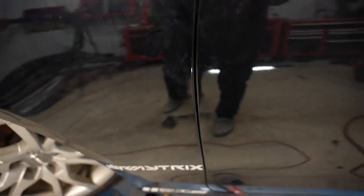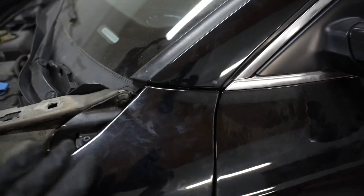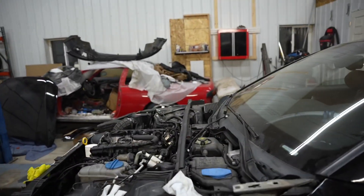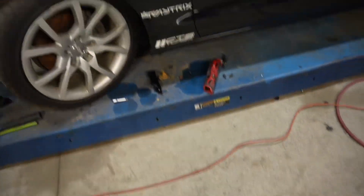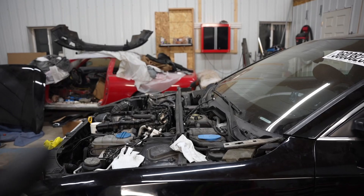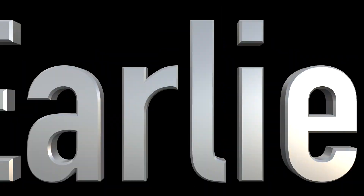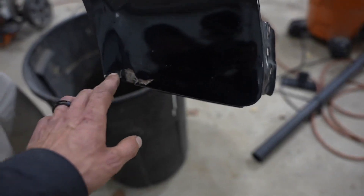This side is looking absolutely perfect — that gap is flawless. Now we're gonna move on to the other side. We even threw on the new hood hinge because the old one is completely bent. So we're gonna move on to the other side and get the other fender on.